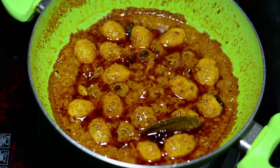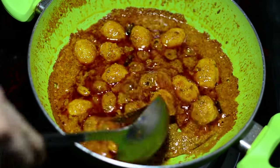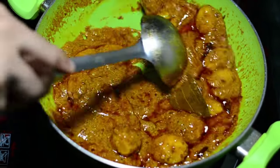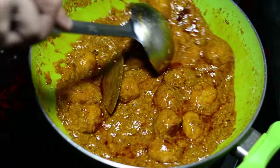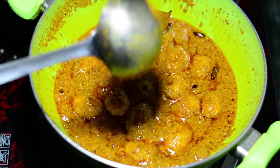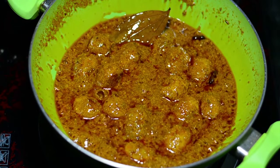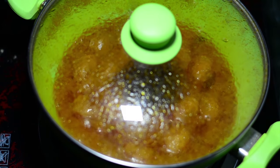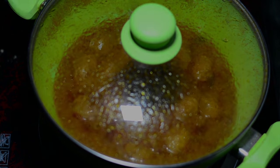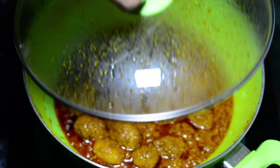Cover this with a lid and cook for 20 minutes at a medium flame. Within those 20 minutes, check to see if it is sticking to the bottom of the pan — if it is sticking, stir with your ladle and cover it again. After 10 minutes I saw it was working fine, so I covered it again and will cook for another 10 minutes — a total of 20 minutes.